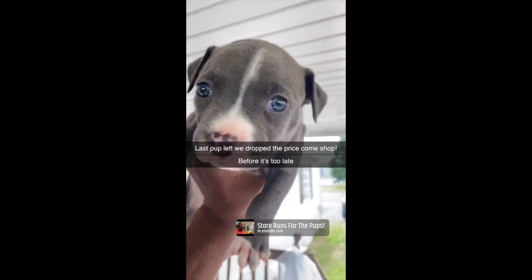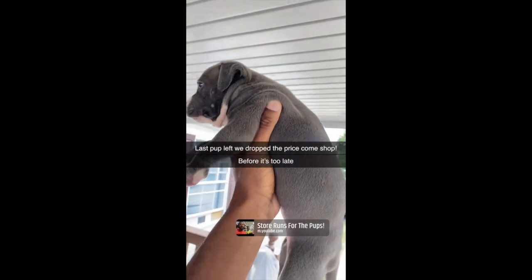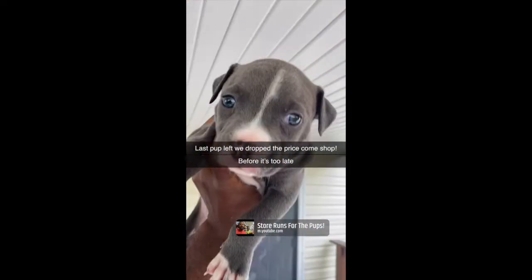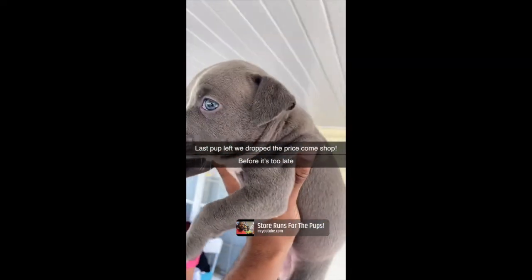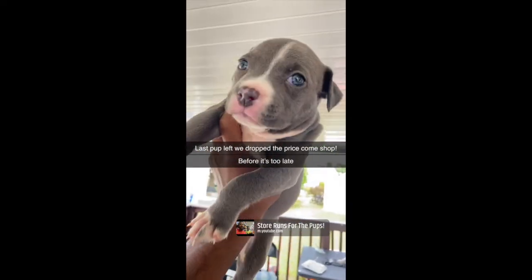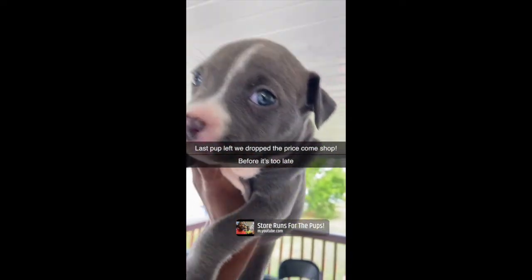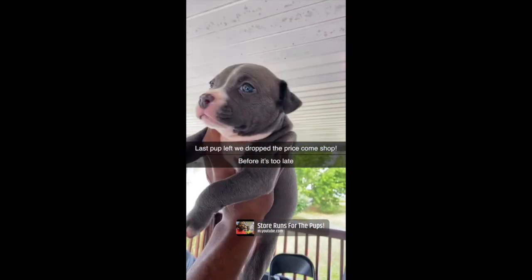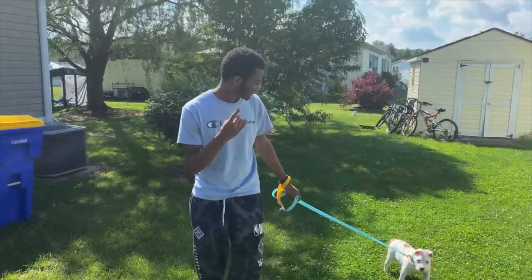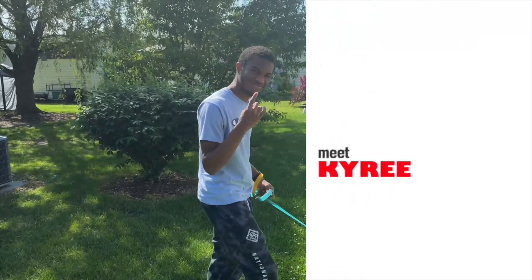Yo, this is Bonnie right here, man. Last pup left. Take a good look at her. Look at the Jimmy Neutron on her. Nice blue eyes. Big paws. Come shop, man. Last one left. Hit me before it's too late. I dropped the price on her. Come shop, man.